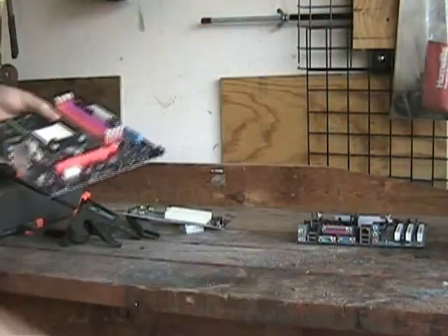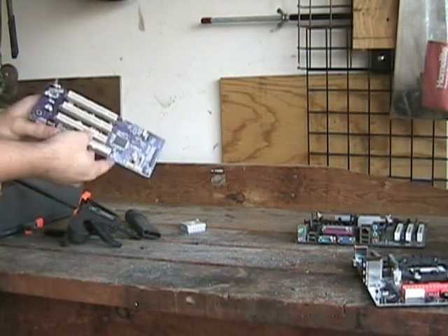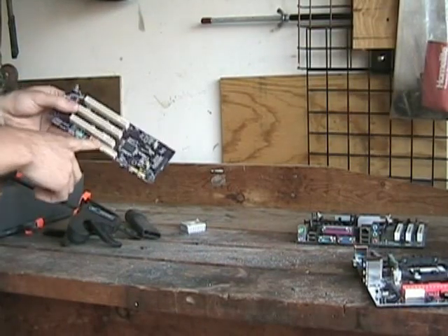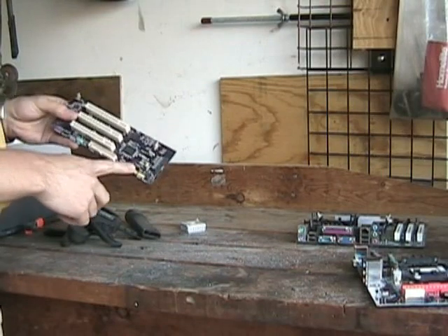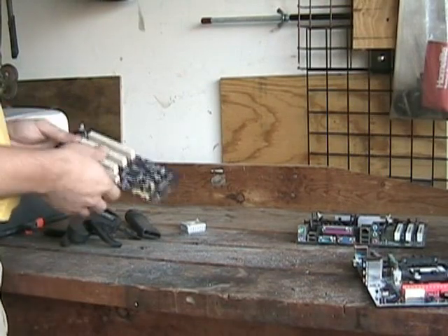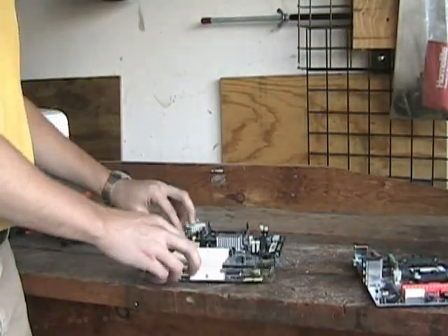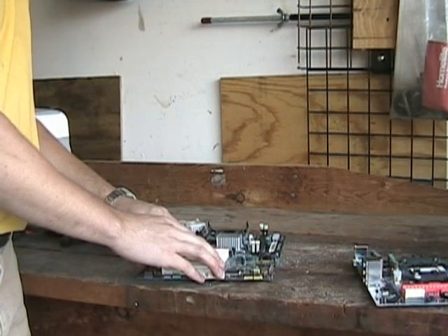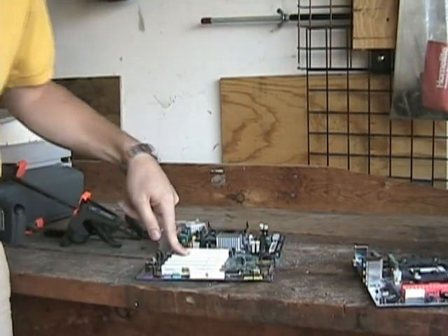Now, we don't want to throw anything away. We've got these three slots here, these PCI slots. And we've got a floppy connector and two USB connectors — those could come in use. We've got this old motherboard, we can probably find a big case to put that one in. So let me just get some duct tape and we can make this a full size ATX board.